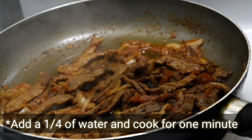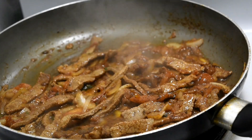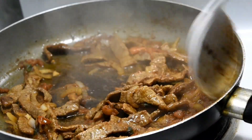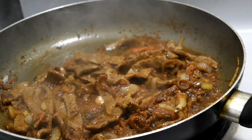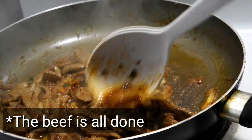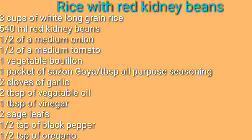Once your veggies are cooked, add a fourth of a cup of water just to get a little bit of gravy. Sometimes some of the seasoning sticks in one place, so I add the water so it spreads everywhere. Now it's time to make the rice with red kidney beans.